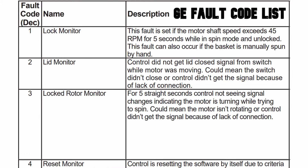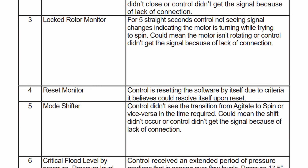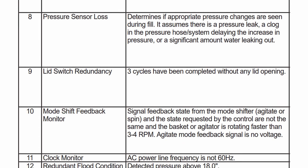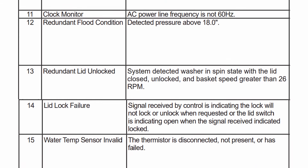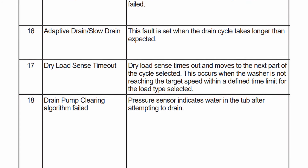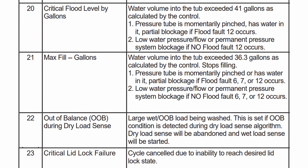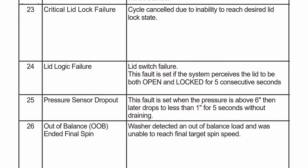Here are the faults relating to all 32 codes on this type of GE washer. The lights displayed equal a number, but if you have the LCD display, you'll see the actual number. We're scrolling through each of these numbers at a steady pace, so please stop the video when you find the code you need. In the case of the washer in this video, the code number was 4. Please understand that you'll need to research how to solve the issue on your own, as this video shows how to find the code but not how to fix it.